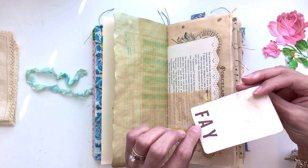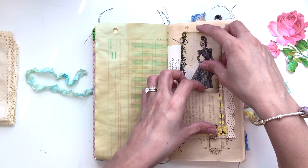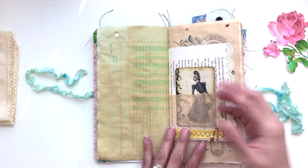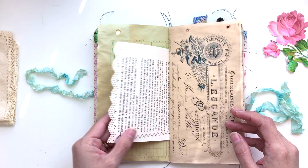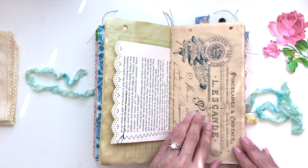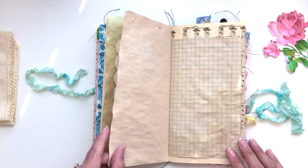I included this card — she looks like a Faye, so I stamped 'Faye' on there; it just looked like her name to me for whatever reason. And this is probably, in my head, this little girl's grandmother. I don't know — seems like a good story, right?